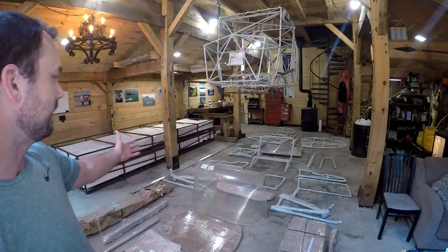Hello everyone, Daniel here coming to you from my barn in the beautiful state of Maine. Today we're going to have a look at exactly what comes with the Bearhawk kit.